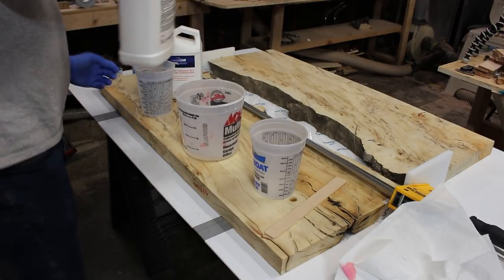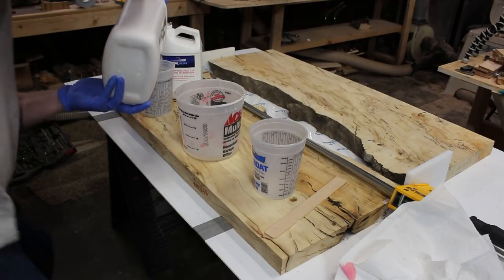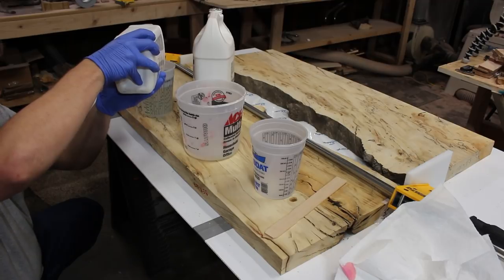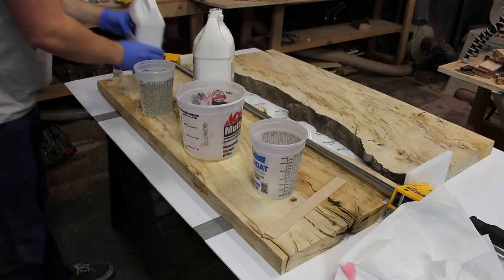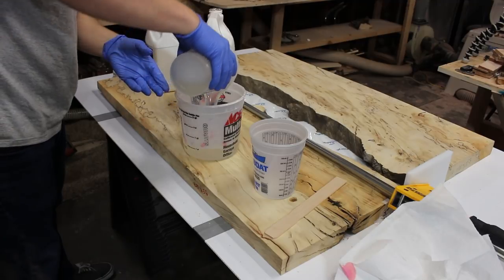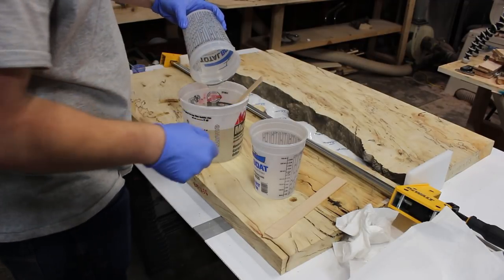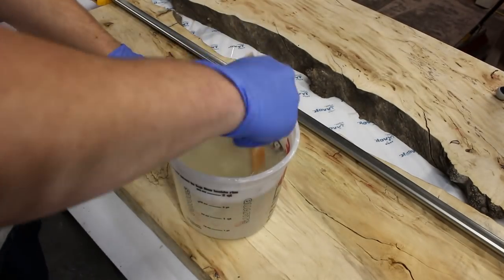One thing I did differently: you guys saw me using the pumps, which is a great idea in theory, but since I'm doing such large pours I ended up removing those. I was going to do 50 ounces for this pour, so I did about 24 to 25 ounces in each of the smaller cups and then mixed it into the original one, so I didn't mess with the pumps.